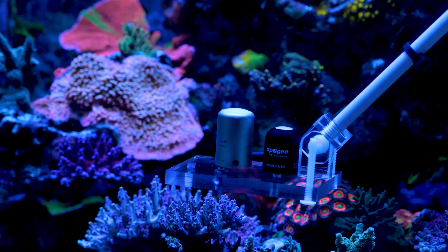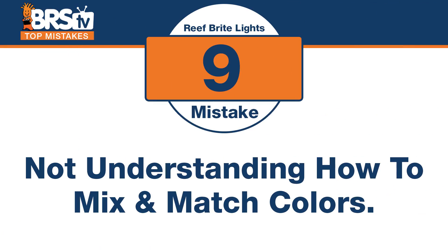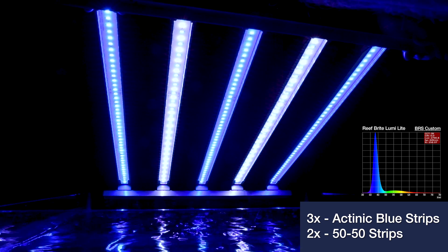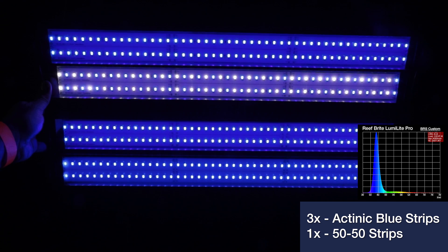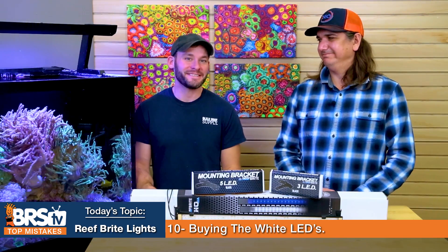Mistake number nine: not understanding how to mix and match the LED colors. ReefBright sells a white, a Tuna Blue, and a 50/50 mix. Through spectrum testing, we found that doing one-third 50/50 and two-thirds actinic blue strips hits the spectrum peaks we're looking for and looks really awesome in the tank. On a five-bracket, that's two 50/50s and three actinic blues — it looked great on the PAR meter, the spectrometer, and visually over the tank.